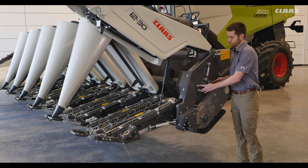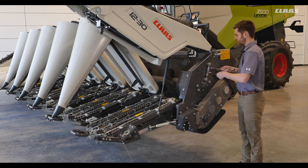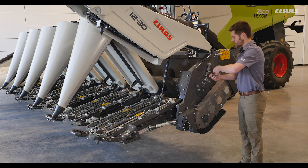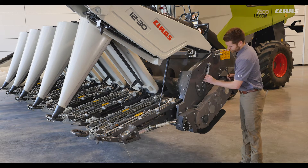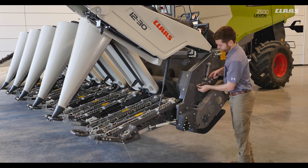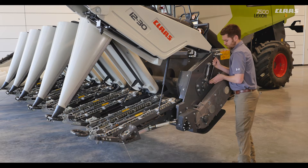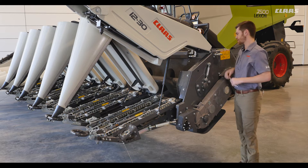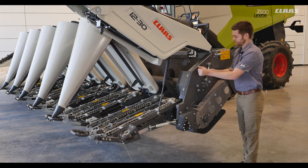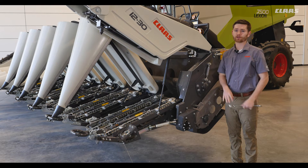Next we'll have to loosen up our securing bolts located here, then loosen the jam nuts on our turnbuckle — top one first, then the bottom. Then we'll loosen up our three other bolts. Once those bolts are loose we can grab a 24 wrench and adjust the left hand side as needed. Once we make that adjustment we'll get our tape out and measure this side and make sure the other three adjustments match.